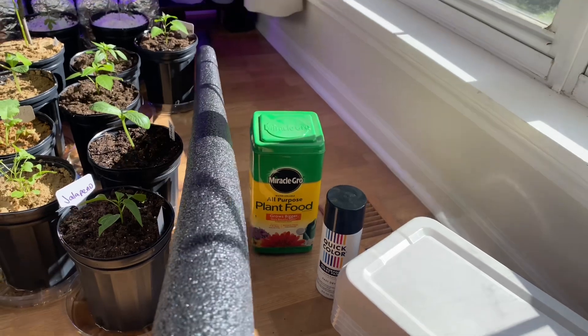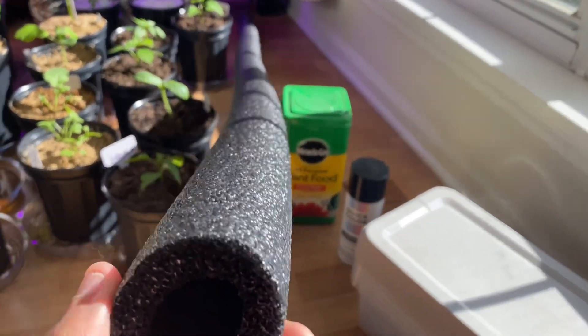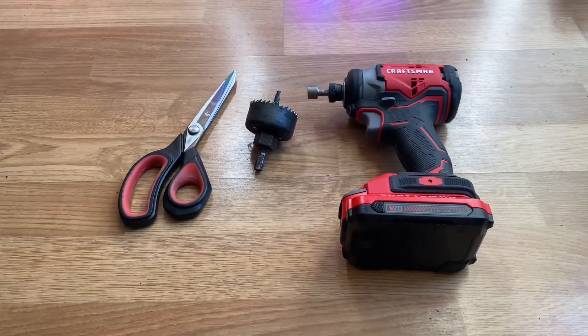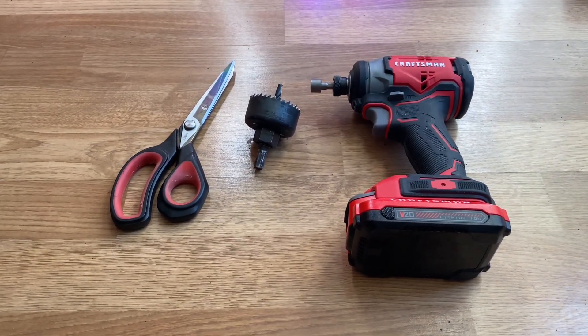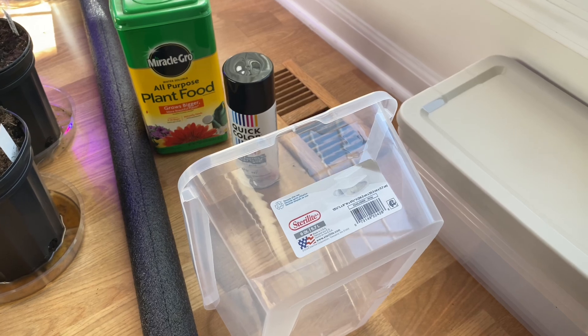My total cost was 25 dollars and three cents. It would have been cheaper but it was out of pool noodles because it is winter time, so I'm using some pipe insulation which works the same. The only tools you'll need are a pair of scissors, a two inch hole saw, and a drill.